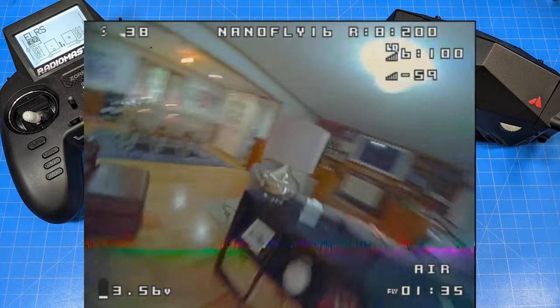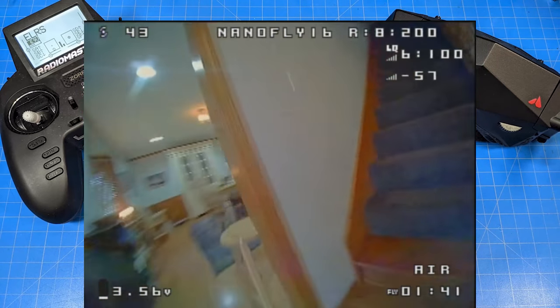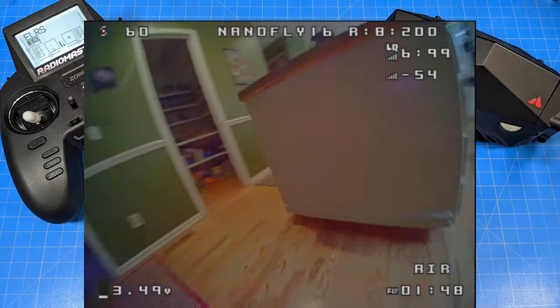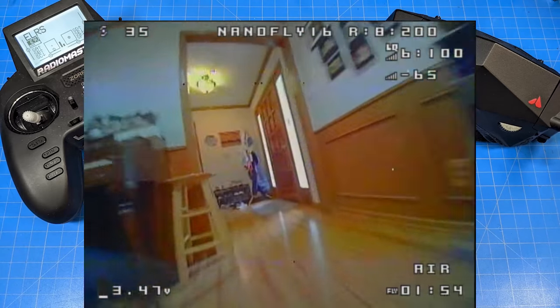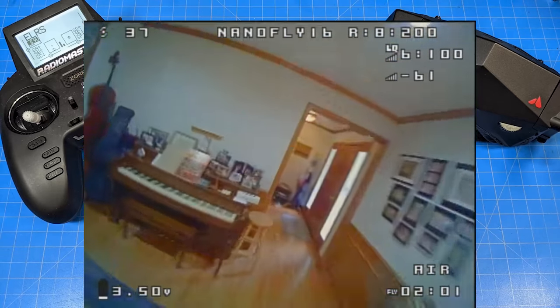Another thing about the 0803s — in my experience they usually have a big lump of thrust in the throttle curve somewhere. I found these to be very linear, which was refreshing, so I didn't have to really adjust. I've flown quads on 0803s in the house and had a very difficult time maintaining altitude, ballooning up a lot because they would have this big lump of thrust right at about that flying throttle position.